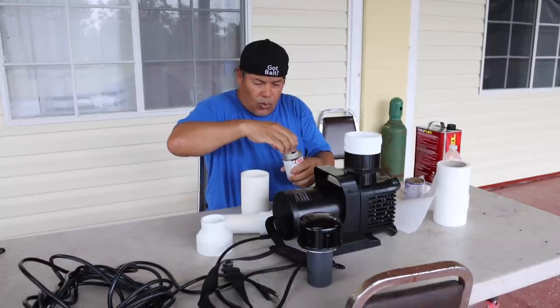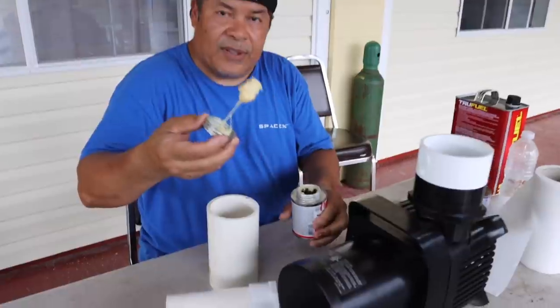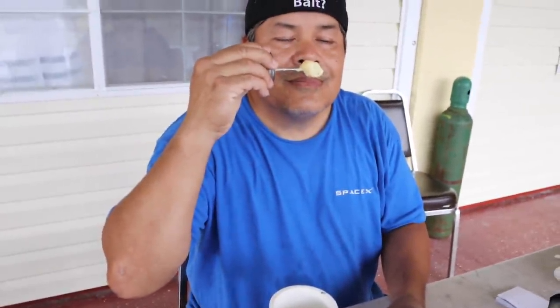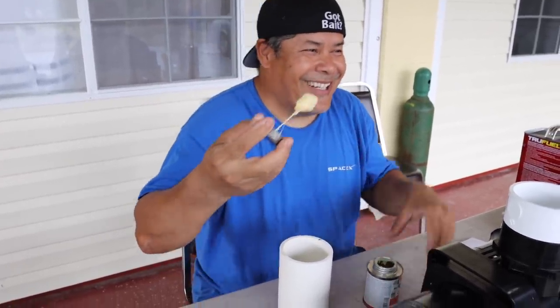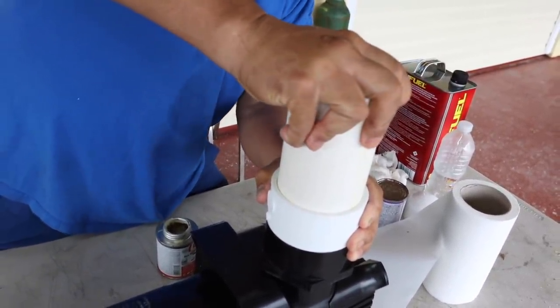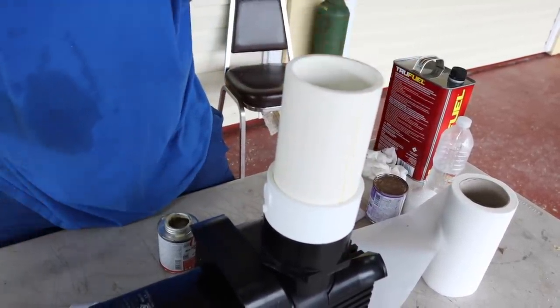I'm going to glue this. This is glue — don't smell it, guys. Not good for you. You want to put this on there to where it doesn't come out. They're done.